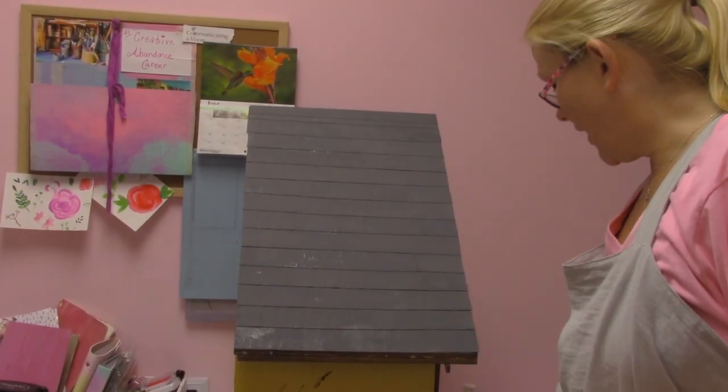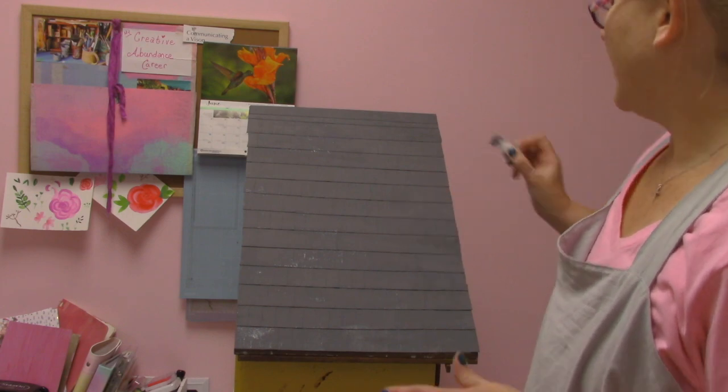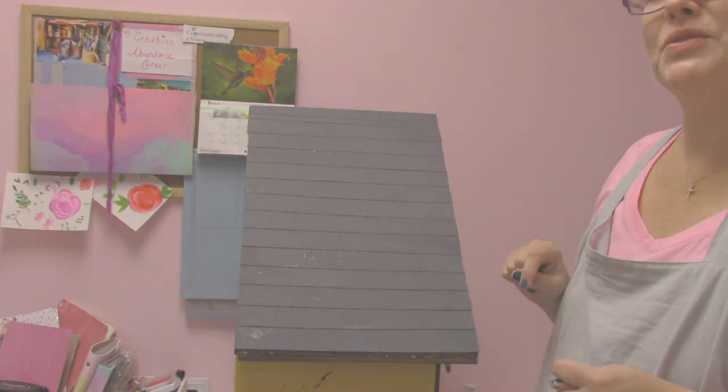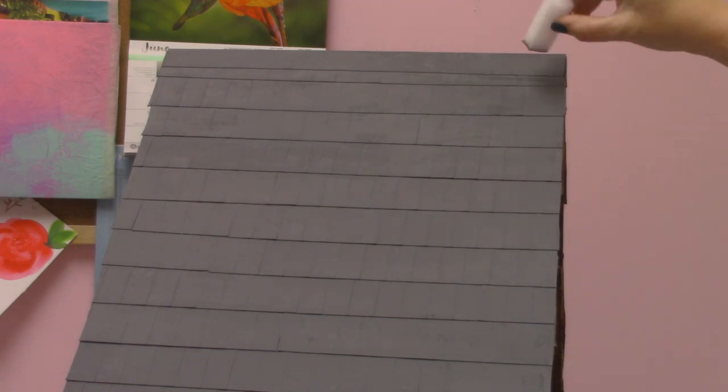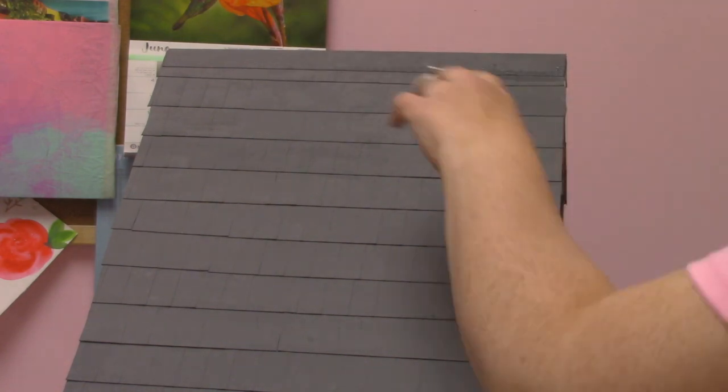I've just finished this side and I'm really happy with how the texture is coming out. Using the same paint — because I mixed up a ton — I'm going to go and do the other side, and then come back in and add some darker texture in certain areas. You can definitely see it has some variation so we don't have just a solid gray color on the roof. Once it dried a little more, I mixed up just a little bit of a darker color and I'm adding it here and there, mainly along the ridges, to see how that comes out.